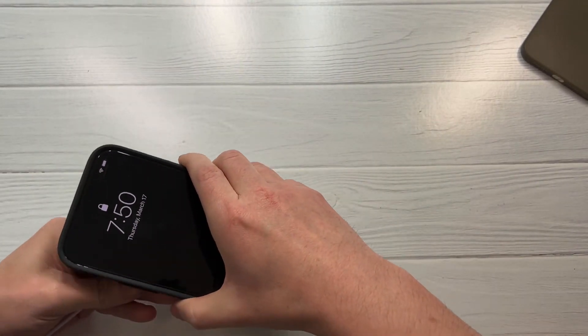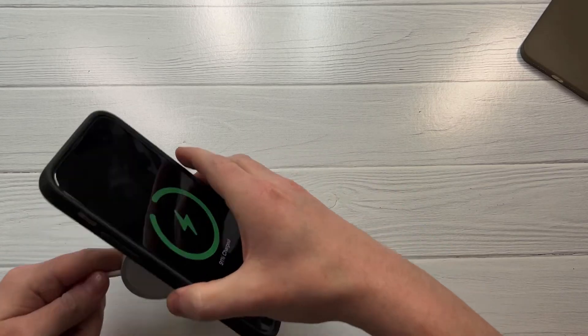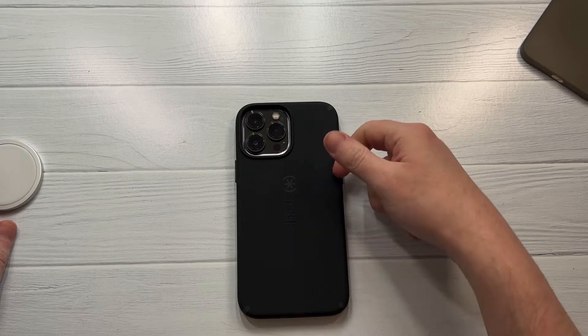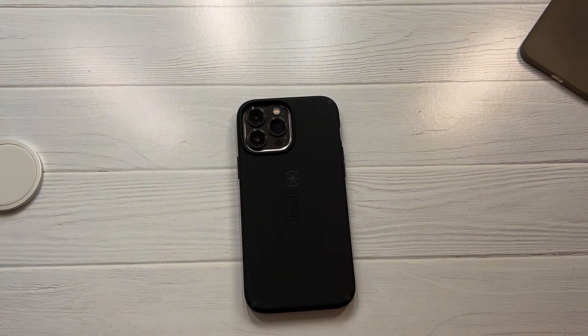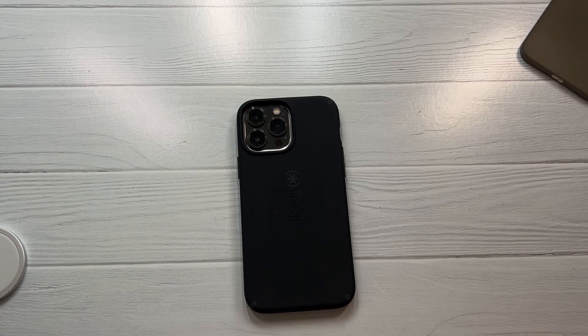Let's check out the MagSafe - slap it in like that, boom. Nice magnet - it's perfect. So if you can get this for under 20 bucks with the MagSafe edition and nice protection, I'd say yeah, go check it out. I would be a little leery about the slipperiness, but overall for anybody looking for a decent case that likes Speck with MagSafe, I'll say this is a hit. Let me know your thoughts in the comment section - hit the subscribe button and I'll see you guys next time.